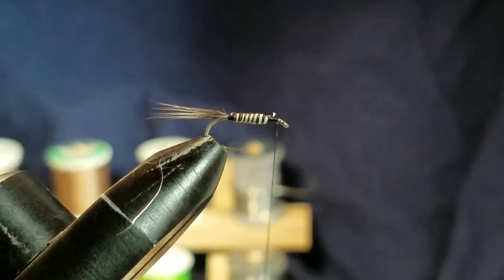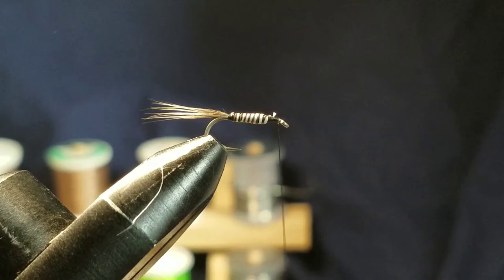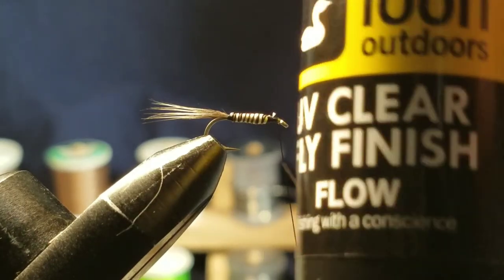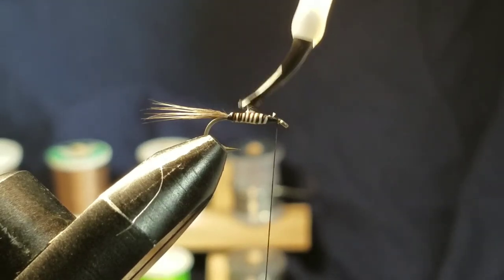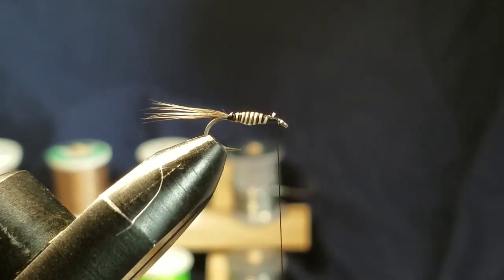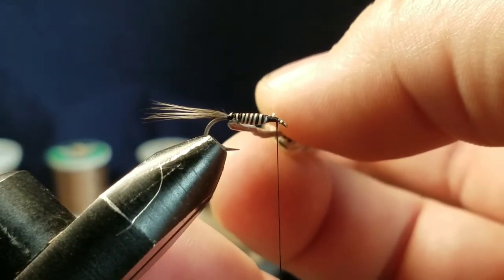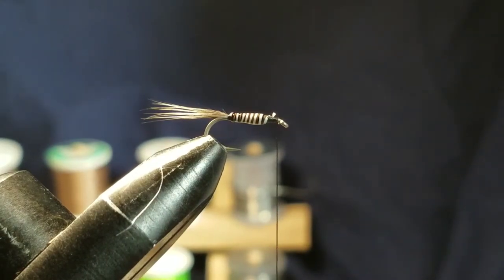One thing I do that a lot of guys don't is I'll now take UV resin — this is the Loon Outdoors UV Clear Fly Finish Flow — and I'll put a little bit over the moose mane. It kind of helps it pop a little bit and also adds more security to the fly. Let it soak in just a hair, then hit it with the torch.